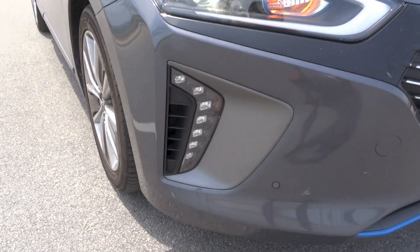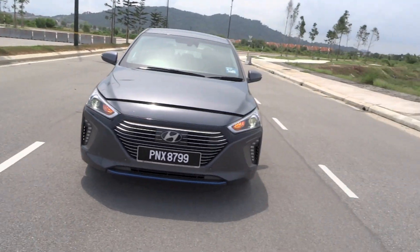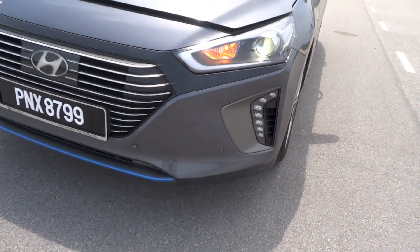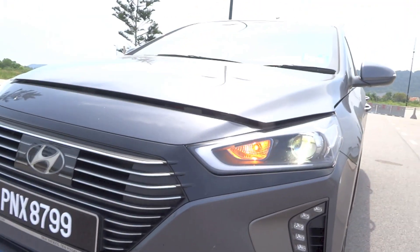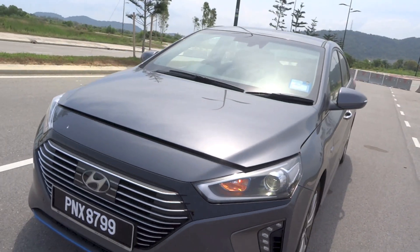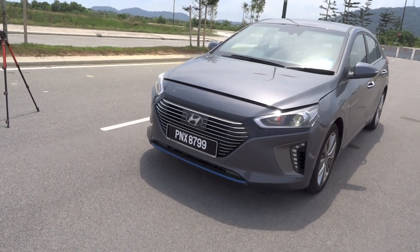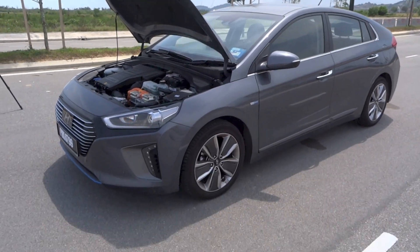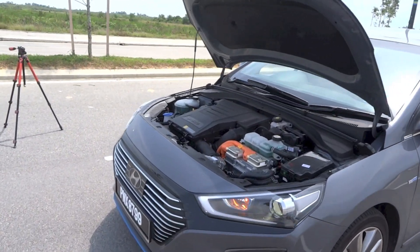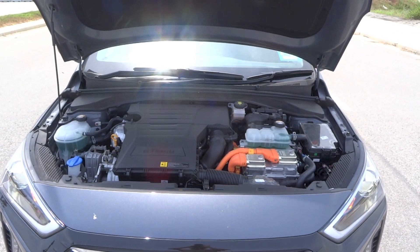Hyundai produced the IONIQ C-segment hatchback, codenamed AE, between 2016 and 2022. The name IONIQ comes from combining the words ION and UNIQUE. It is offered in three powertrain configurations: the standard petro-electric IONIQ hybrid, the plug-in IONIQ plug-in, and the full electric IONIQ electric. The IONIQ hybrid debuted in South Korea in January 2016, with the world debut for all three versions taking place between March and April 2016 at the Geneva Motor Show, followed by the New York International Auto Show. Global sales began over the course of 2016 and 2017.